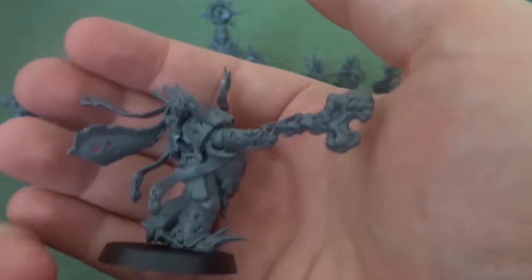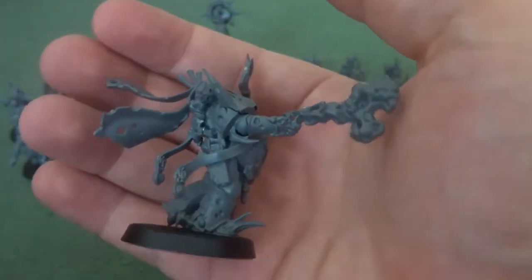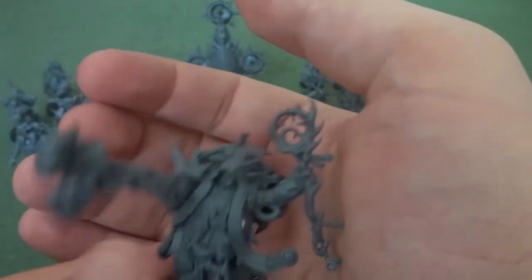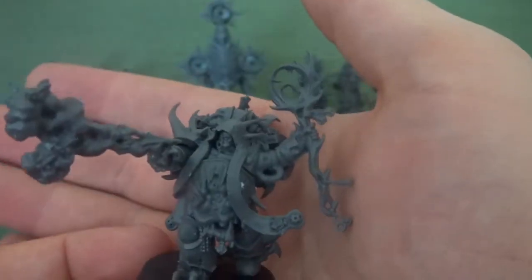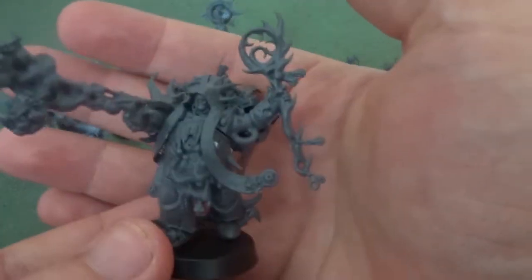In the game though, he's a Psyker, and Psykers can now select their powers, which makes him incredibly useful. On top of that, whenever a Psyker power successfully goes off he can deal out a mortal wound — so Smite can be incredibly deadly with this model.